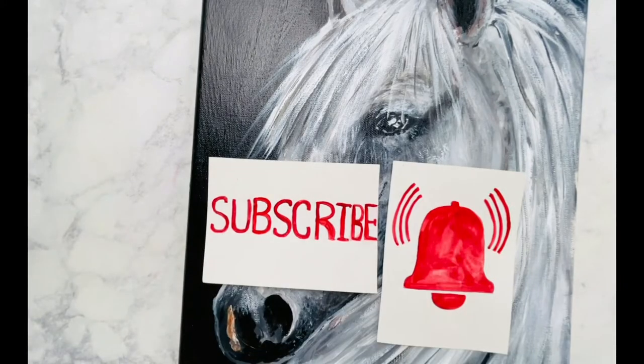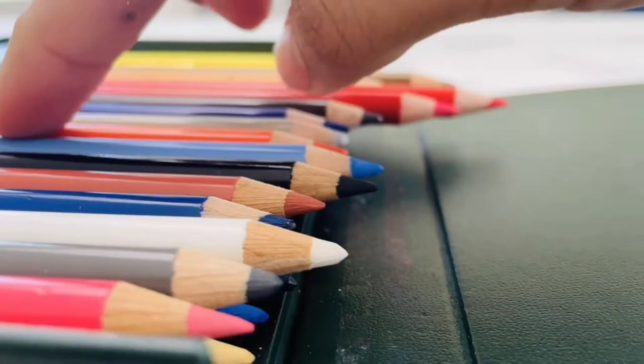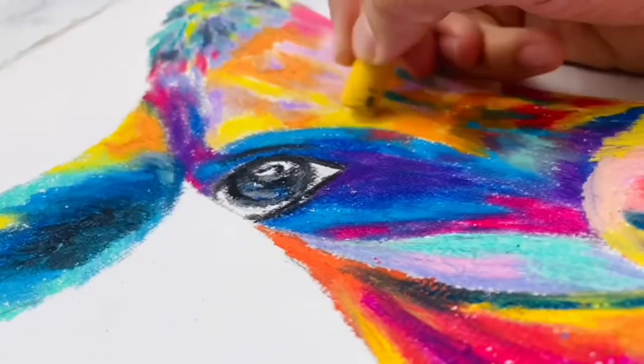Subscribe and press the bell icon to see the latest videos. Hi guys, welcome back to my channel. My name is Rinku and I'm going to teach you different techniques for beginner and advanced levels of art.